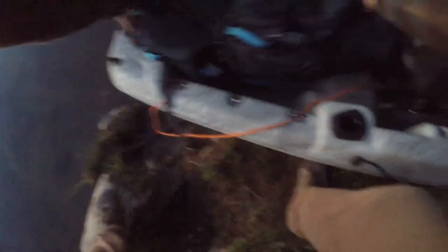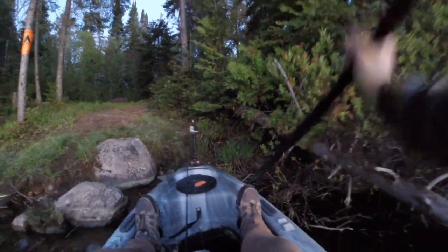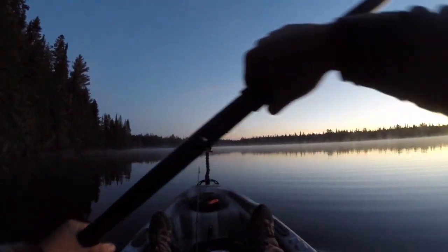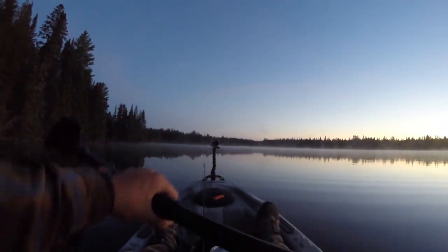Good morning. I've got everything packed up. Boat's just about ready to go - just got to load my backpack on and then we are out of here. Almost five o'clock on the dot. It'll be perfect. It is beautiful out on the water. Nice and cool, which is amazing. The water is dead calm. Let me grab my map. Perfect.